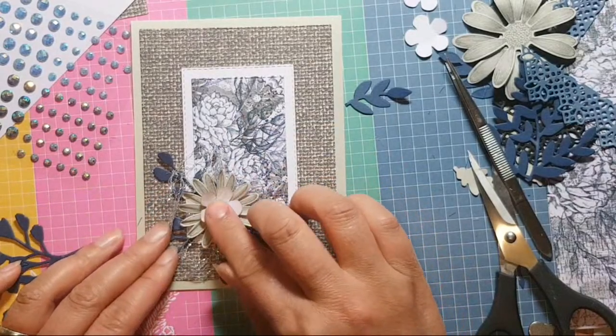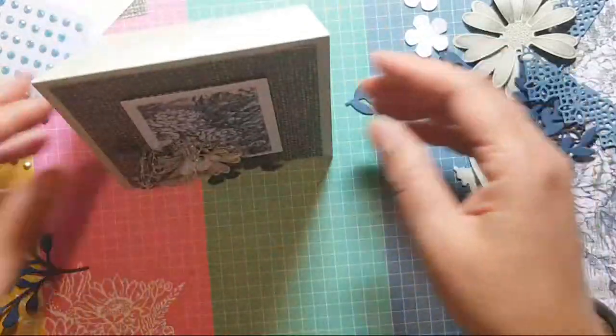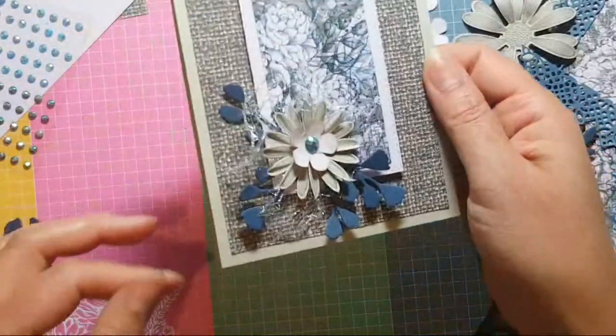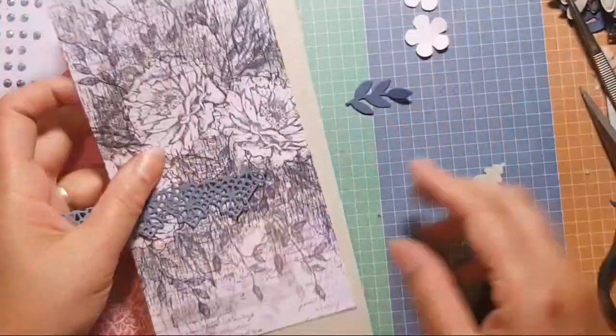I'm just going to put that there and I think that will be fine as it is. I've got this lovely bit of mesh and bling. Right, next — so this is going to be the pièce de résistance.